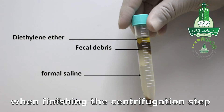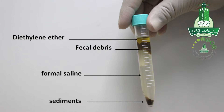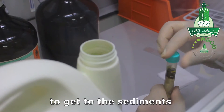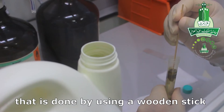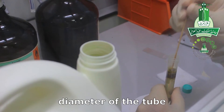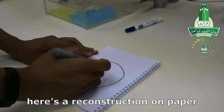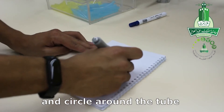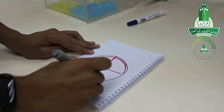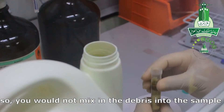When this centrifugation step is finished, you will end up with four distinct layers: diethylene ether, fecal debris plug, formal saline, and a sediment layer. To get to the sediments, you need to remove the fecal debris plug using a wooden stick. Draw a cross and circle it around the diameter of the tube — here is a reconstruction on paper showing the cross and circle. Do this slowly and carefully so it does not mix the debris back into the sample.